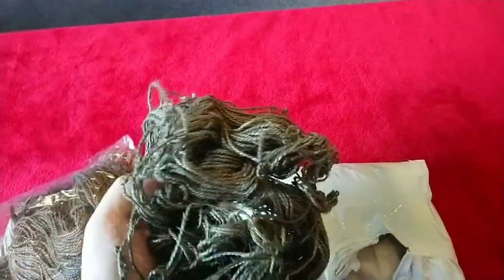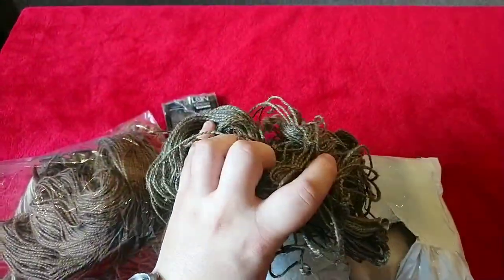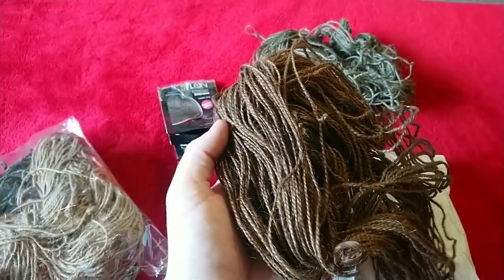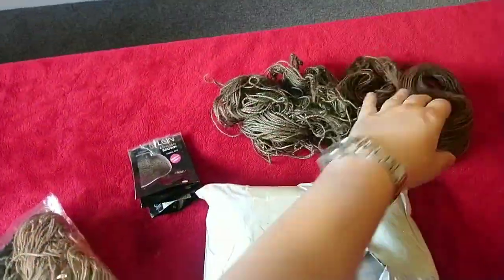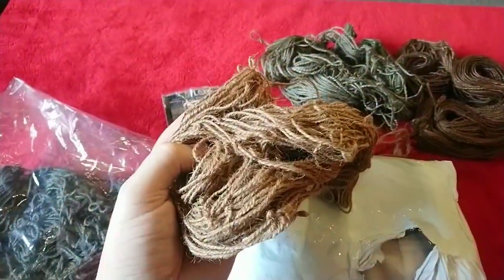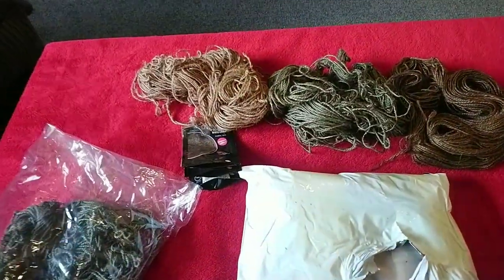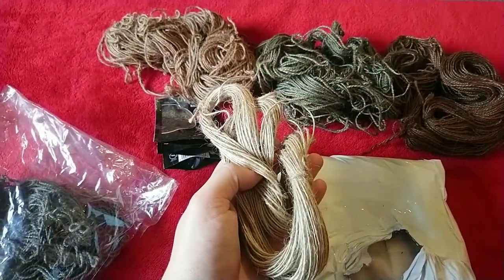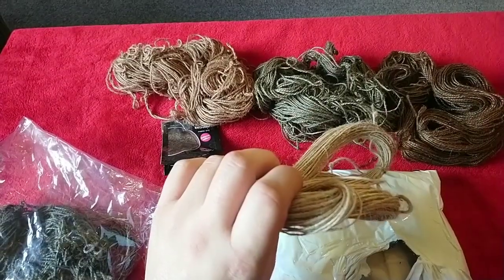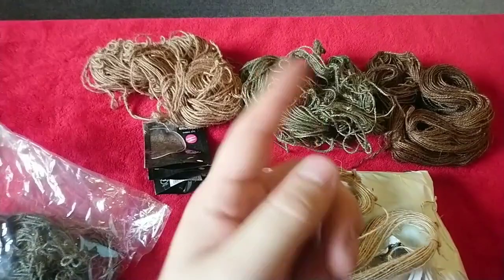So that's a greenish colour — it was supposed to be black but I didn't leave it in long enough and it came out green. So there's a green, coffee brown, and then we've got a slightly lighter brown that's only just been dipped in. Standard colour burlap comes on its own; I believe this is single ply and the rest are triple ply, which basically just means how many twists.